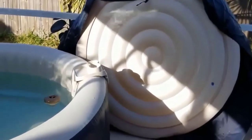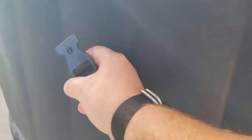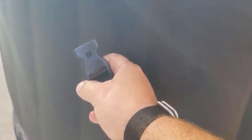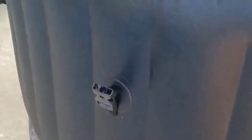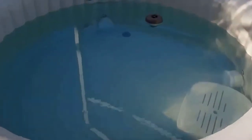For those of you with small children, check this out — my wife showed me this. When you snap that cover over these snaps, you see that little round thing? You can twist it so it can't be unsnapped, so a little kid can't come out here and unsnap it and crawl in and have a horrible accident. Safety first.